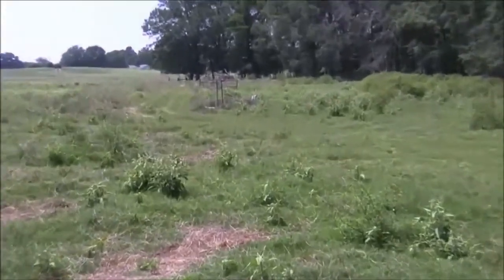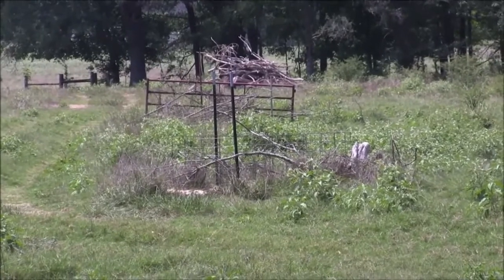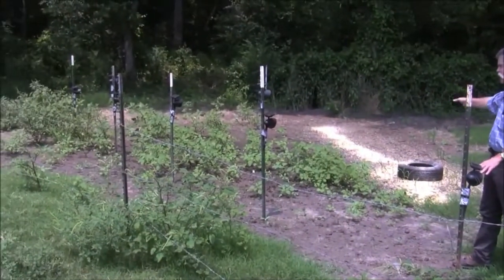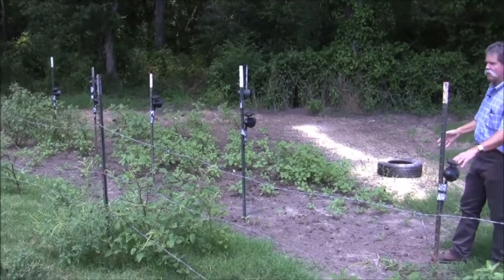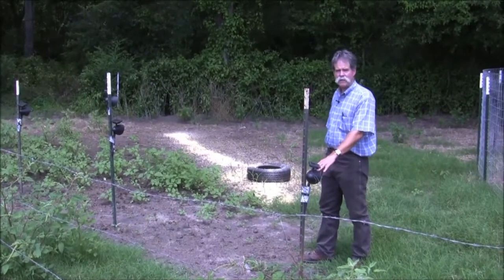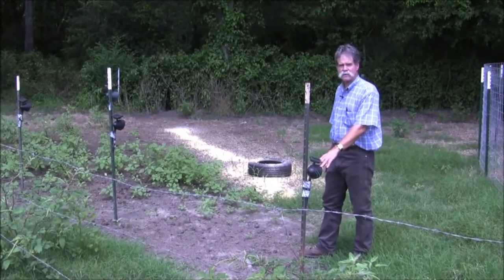One way to use conventional firearms and scopes without having to rely on night vision equipment is the use of these little solar panel lights. These lights put out enough illumination — you can see we've got a series here facing the bait and not facing in the direction that the hunters are going to be located at a blind downwind — but they put out enough light that you can easily pick up a wild pig in a scope at night, without putting out so much light that they spook the pigs.